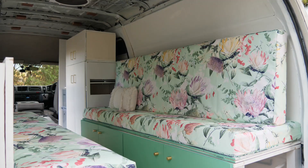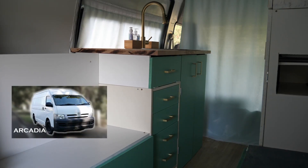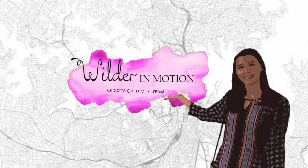Hi, I'm Ellie and welcome back to my van conversion series where I turn my 2007 Toyota Hiace into a camper van for traveling. I'm up to the little finishing details such as adding some greenery to liven things up, so I'm going to be making a vertical garden to go inside my van. I'm Ellie Wilder and you're watching Wilder in Motion.